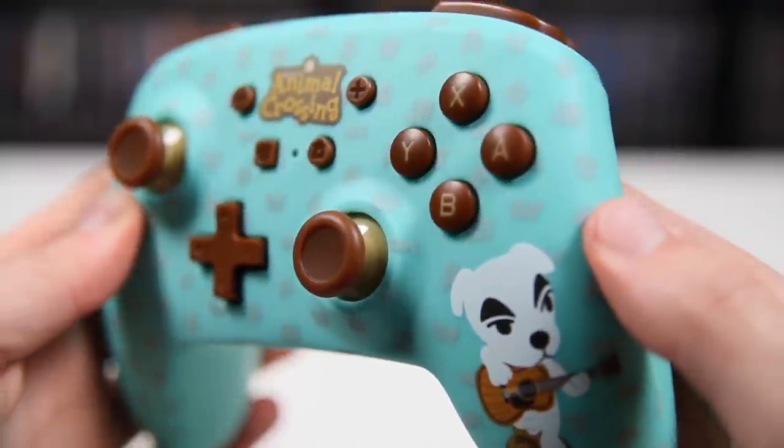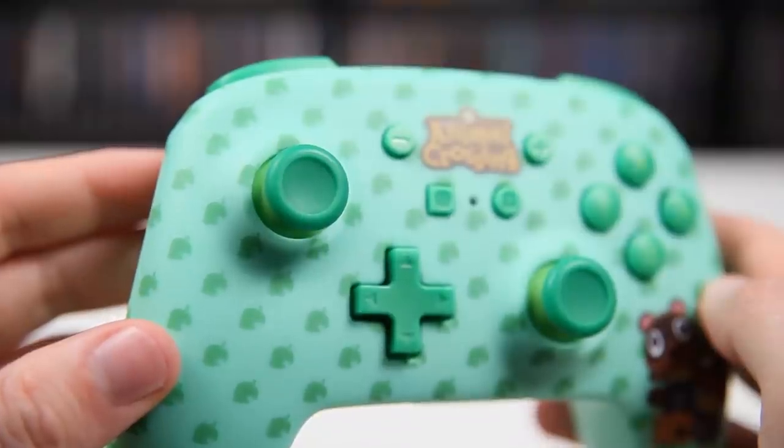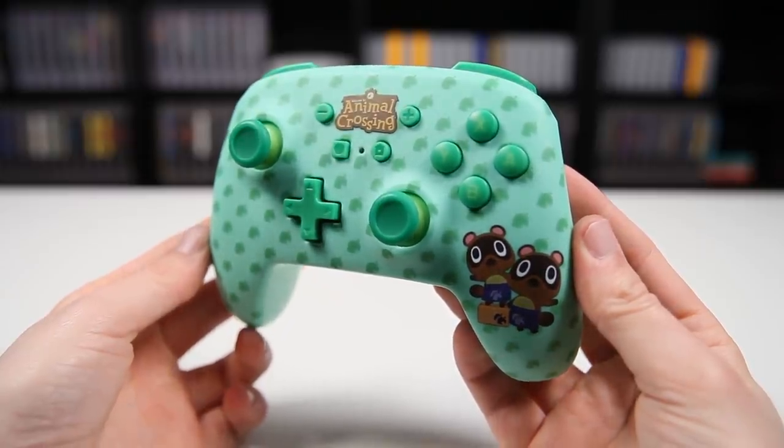Some of the downsides: these don't have Amiibo functionality, so if you're using this with Animal Crossing you'll need a standard controller or Joy-Con to use Amiibo. They also don't have any HD rumble — or any rumble at all — and they do require two AA batteries. That said, these controllers feel pretty good in your hands. All the buttons are in the correct places, and most third-party controllers these days feel pretty true to what you'd expect. Since they're lacking a few features they do feel a little lightweight, but the plastic feels tough. Both retail for $49.99 in the US — about $20 cheaper than buying a brand new Pro Controller.